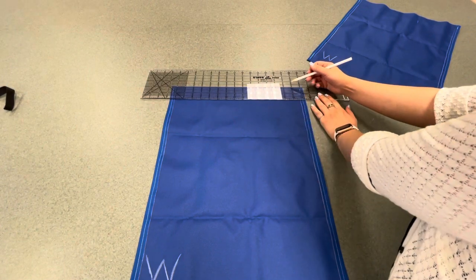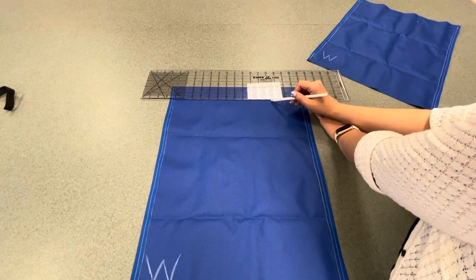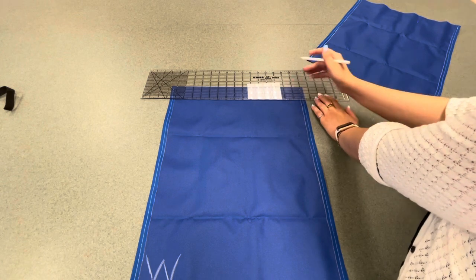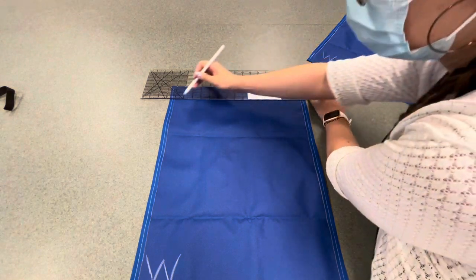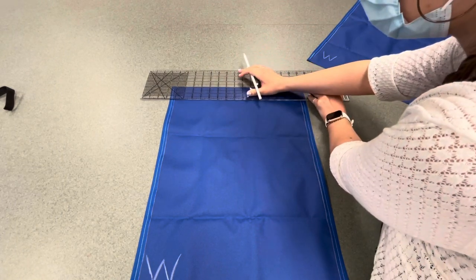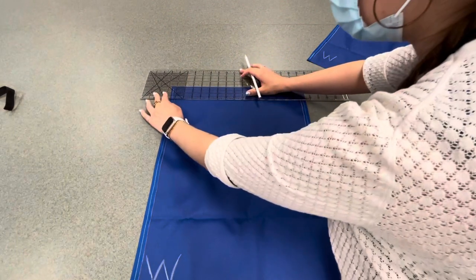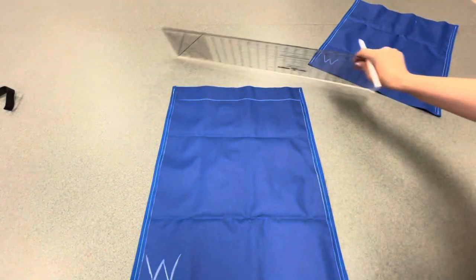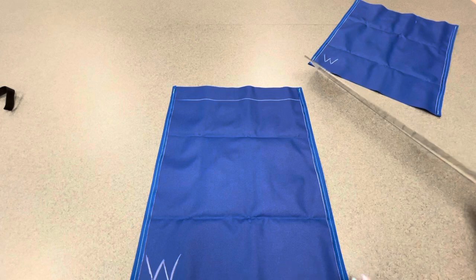We're going to line up the inch markers. There's one square here and one square here — that's going to be our two inches. Then we're just going to draw a line all the way across, keeping it as straight as possible. And that's your first line. You want it to be as straight as possible.